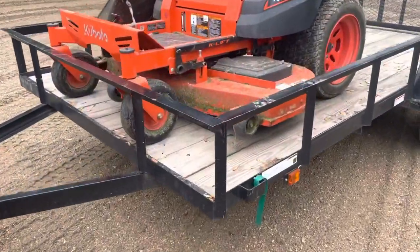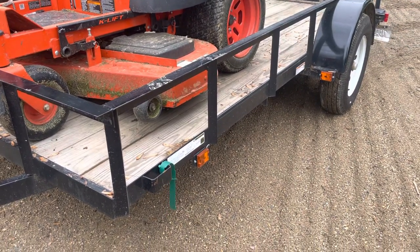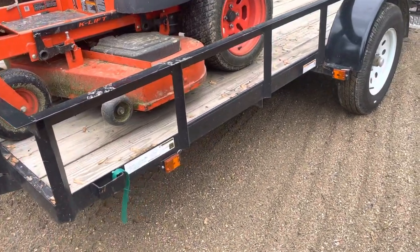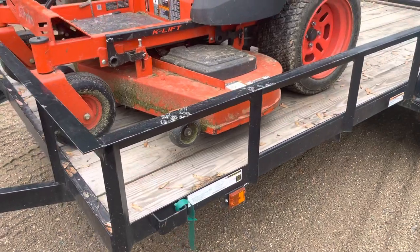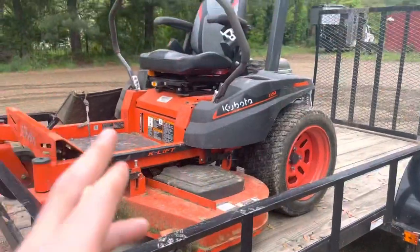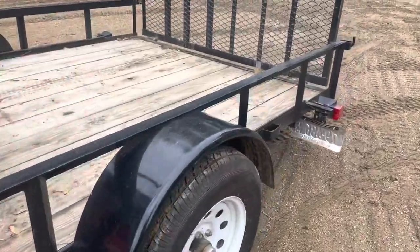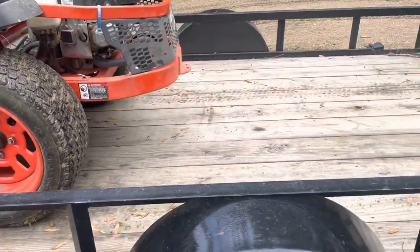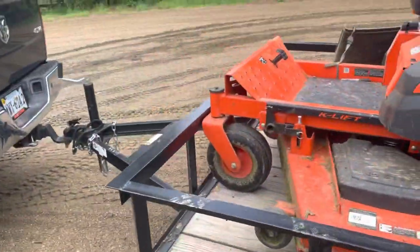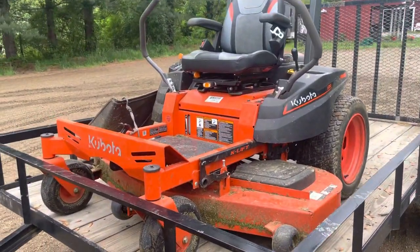What I have here is — I believe it's either a 2017 or 2016 Carry-On trailer. I originally got it after using a flatbed in my neighborhood, so yeah, that's the trailer.